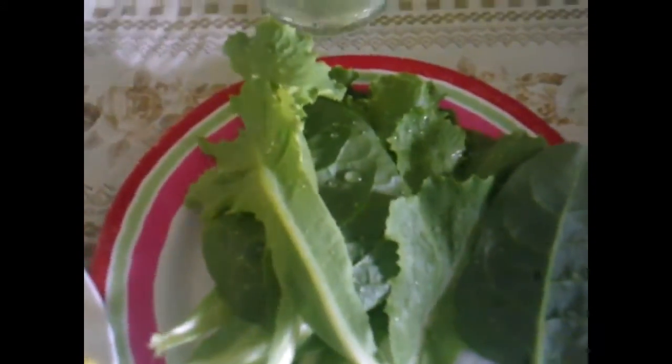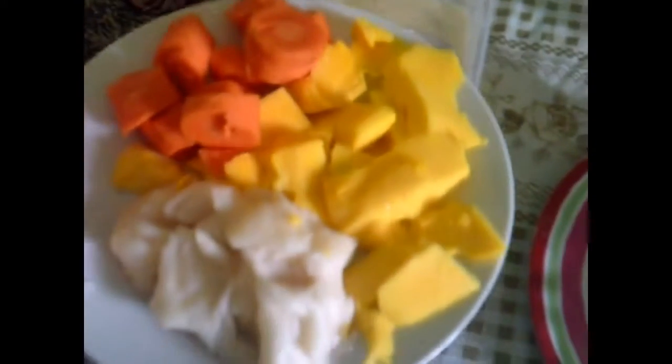We have here a jar almost filled with water — I didn't actually do any measurements, I just do it how I usually do it. And of course a blender, or if you have a juicer, that works too.